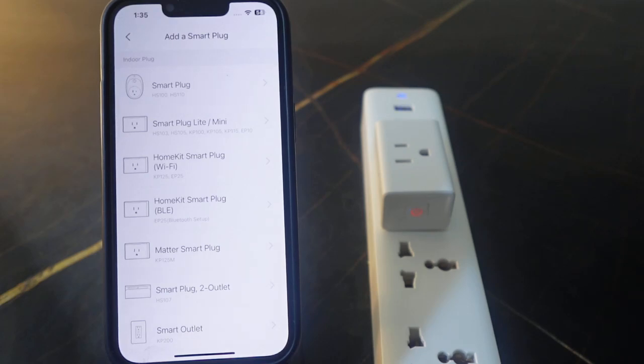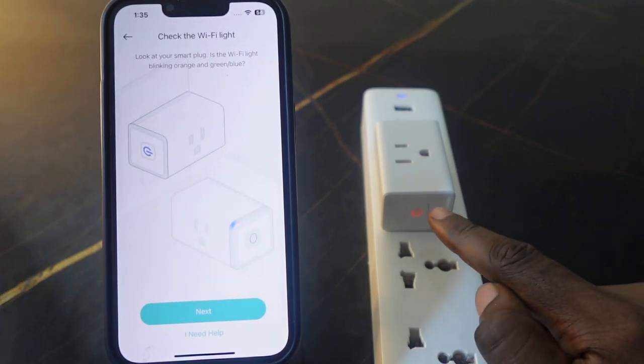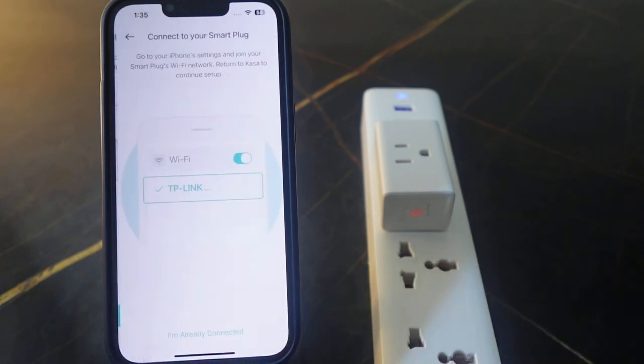Mine here is a Smart Plug Mini, so tap this and tap Next. Now you want to confirm if the indicator is blinking orange and blue — of course it's blinking — so tap Next.